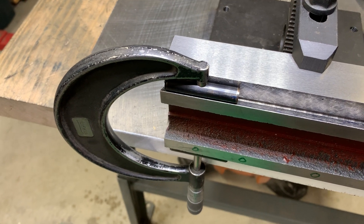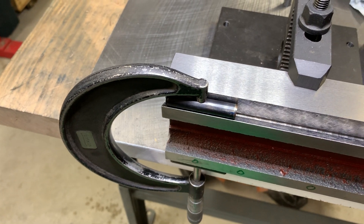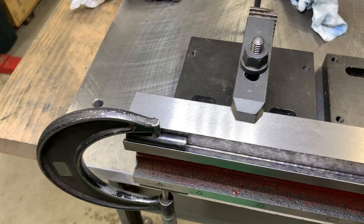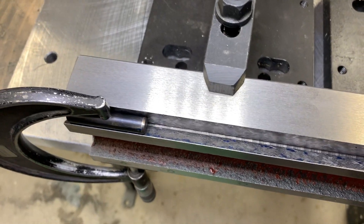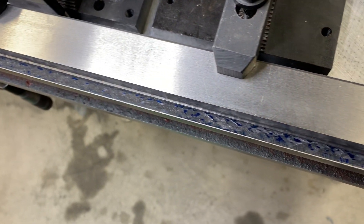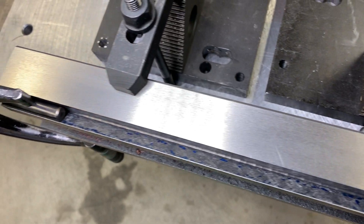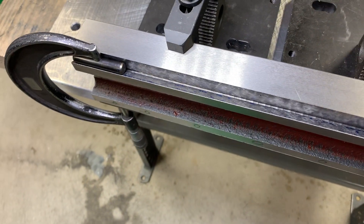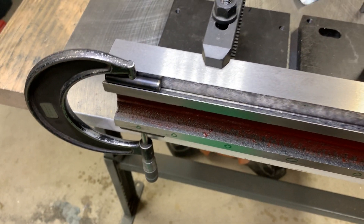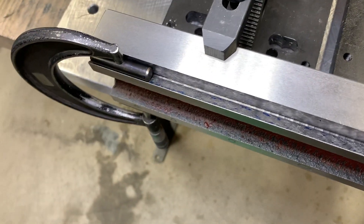The short ones were just too sensitive, so I went with some longer ones — these are about two inches long — and I'm getting much more consistent readings. As you can see from the ink on the surface, it's not all exactly the same height; there are little bumps here and there, and those short dowel pins just bounced all over the place on the reading.